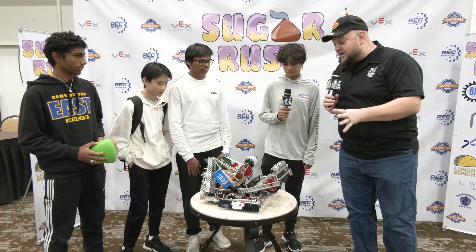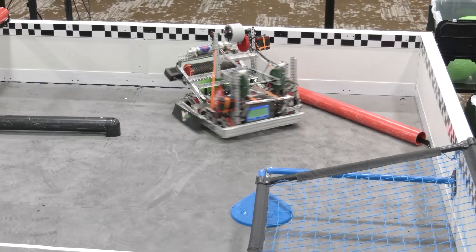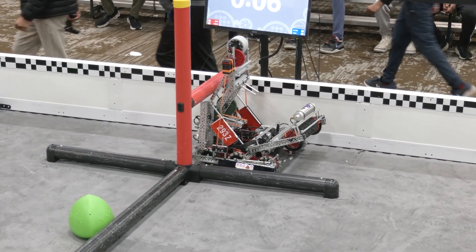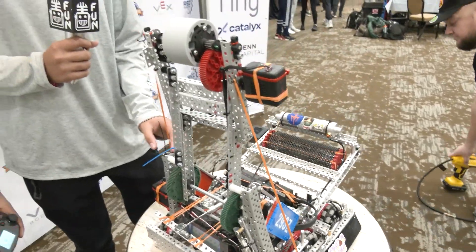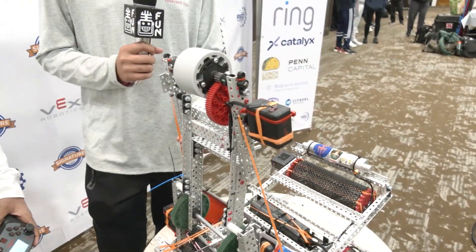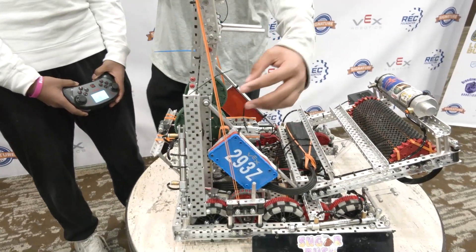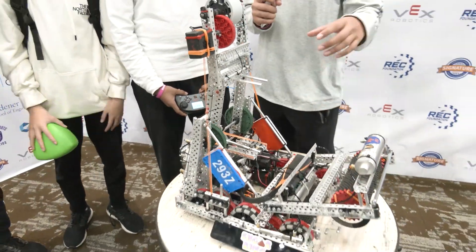Let's start off talking about your lift — the composition of it, and you have a ratchet as well. So we have a lift here geared 1:7 with the 12-tooth gear and the 84-tooth gear. This one goes all the way up and then we shoot off of our flywheel. We have a rubber band here on this side that helps the lift move down easier and helps us hang.